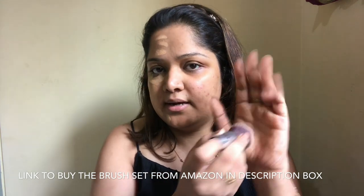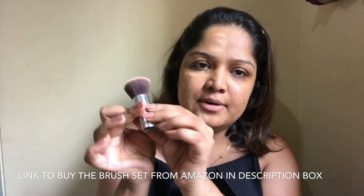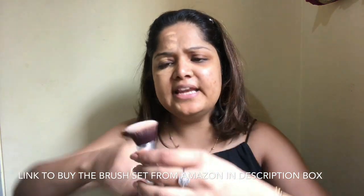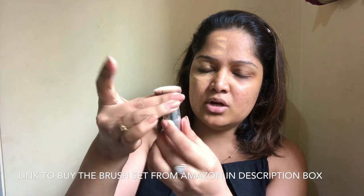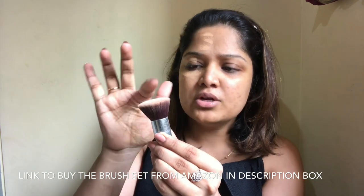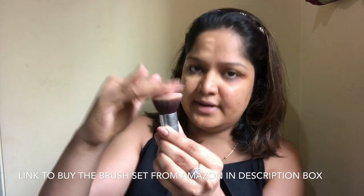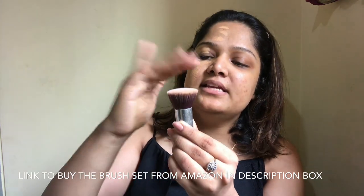Rule number one: apply with a light hand. Rule number two: I prefer a dense brush — one that has a lot of bristles, not very loose or powdery. The bottom part of my brush broke, so it's actually more handy and fits in my bag. The second quality I look for is a flat top, not a rounded top — I find flat top much easier to work with.